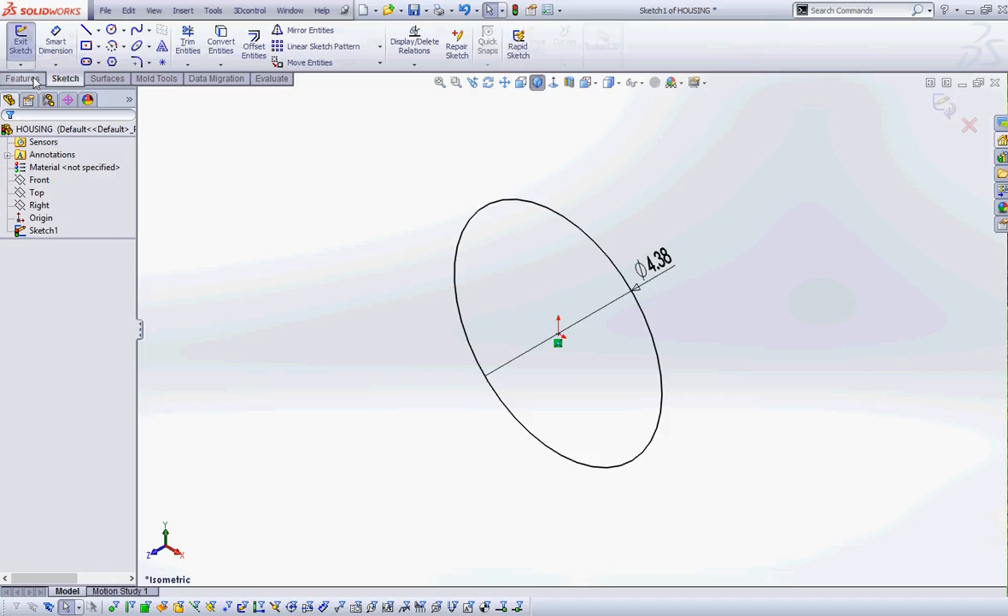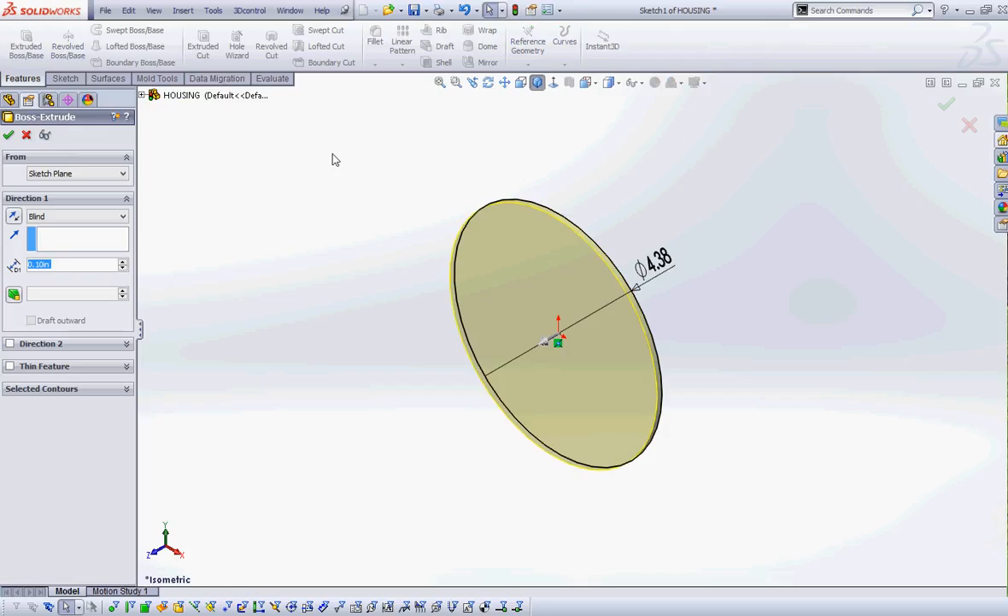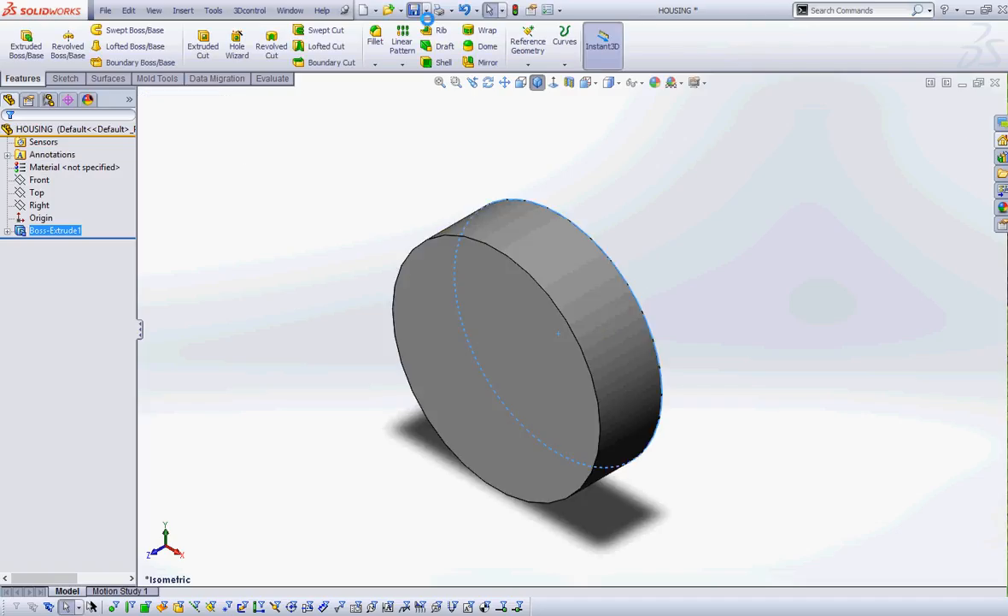We're going to extrude that circle 1.3 inches, and I'm going to save it. We're now on page 5-34.